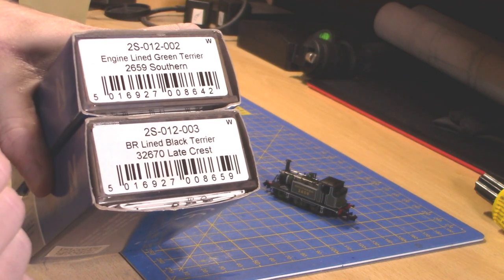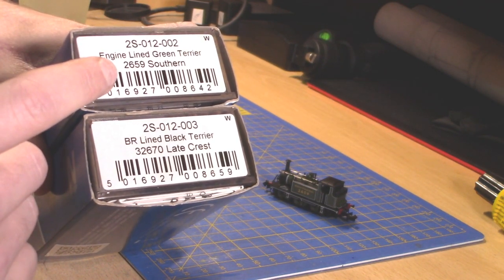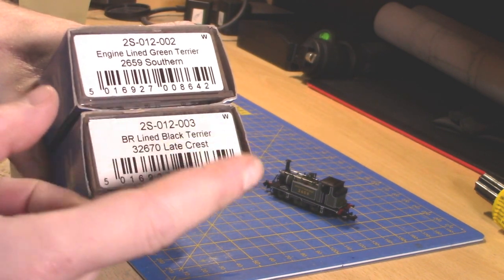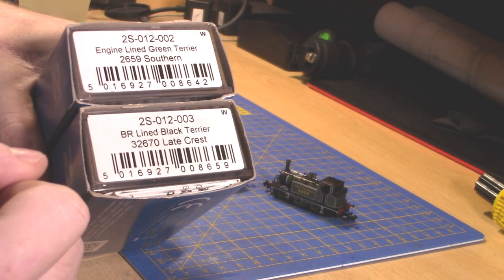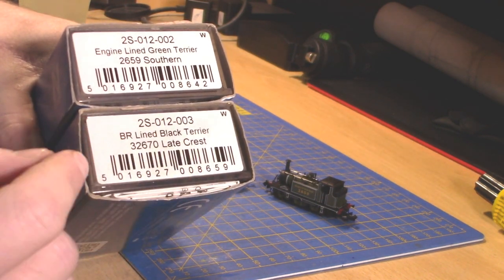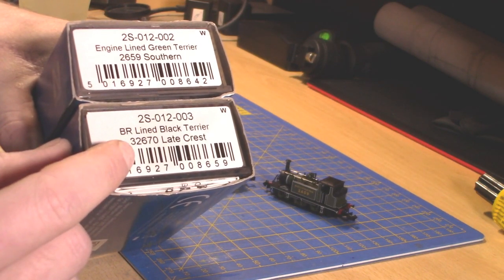It's 2S-012-002 for the Lined Green Terrier, which has the running number 2659 in Southern Green. The other one is the same number but ending 003, in BR Lined Black with Lake Crest, with the number 32670.